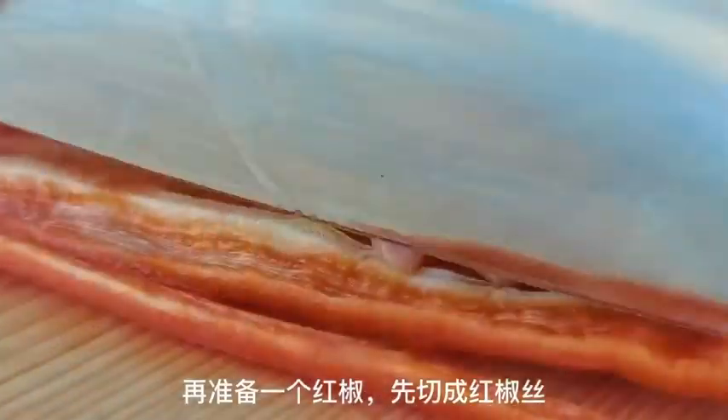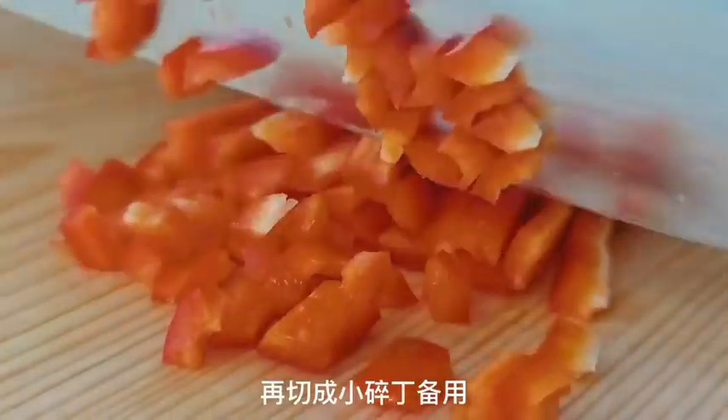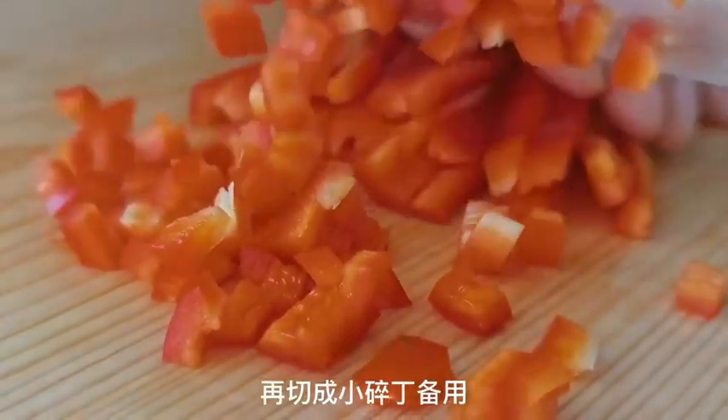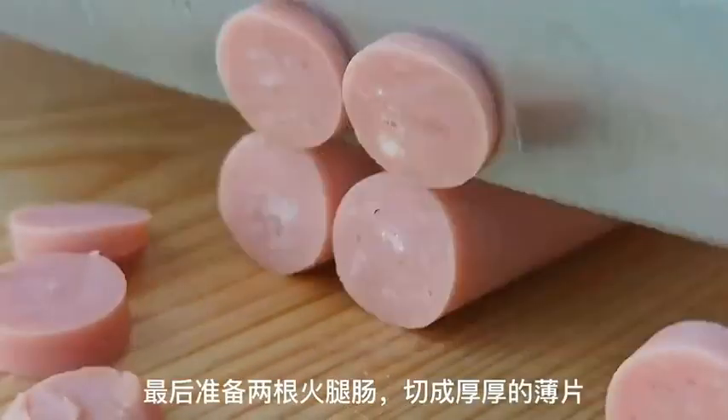Finally, slice two sausages into thick pieces and add them to the bowl with the bread cubes. Pour the egg mixture into the bowl with the bread cubes and mix everything together with chopsticks until the bread is well coated.